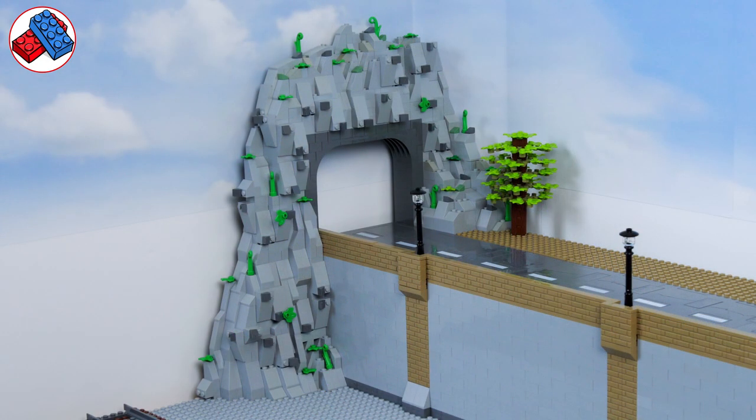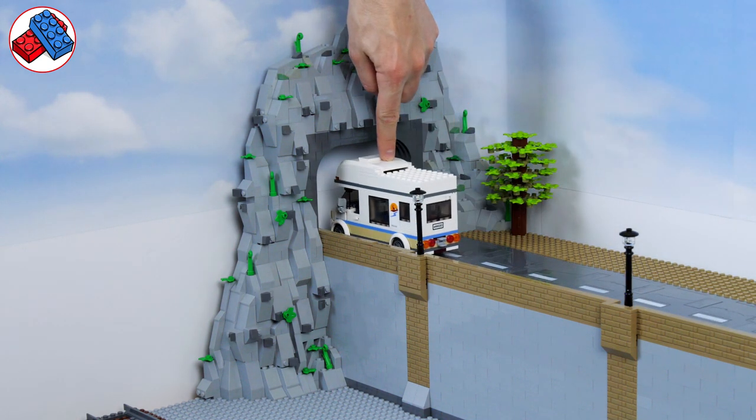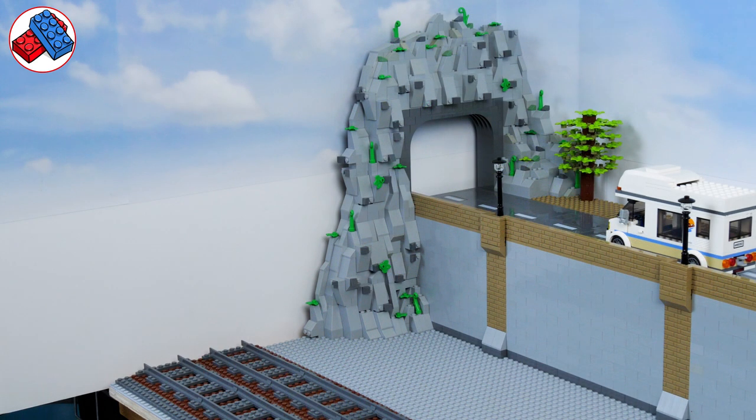Pretty happy with that for now. I do need to put something in the tunnel entrance — probably a piece of grey card — so it doesn't look like it heads into the sky. I may also increase the size of this to make another tunnel for the railway track, although it's possible we'll just push that board down and make the layout even longer, in which case we'll need to extend the rock range behind it into the next section.